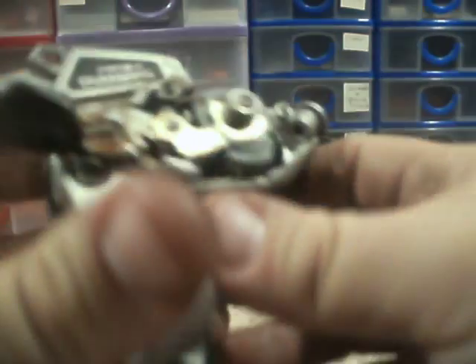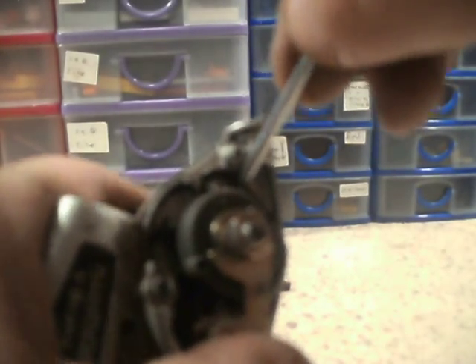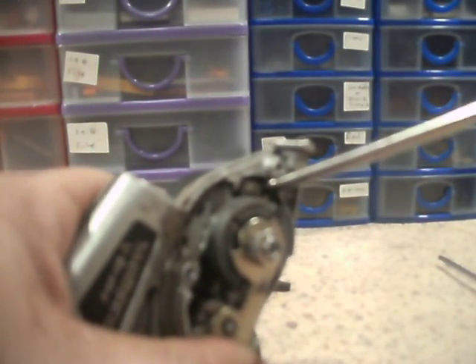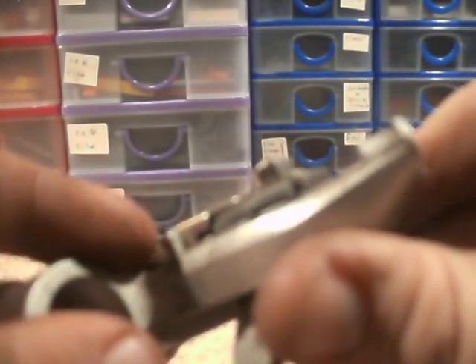There we go. So what I plan to do with this one is the same thing — it's pretty much the same mechanism. We've got the little hammer thing here. I need a slightly bigger screwdriver, something with a bit more oomph. Put that in there. Let's try it. Let's see where it's meant to push, but it isn't wanting to push.